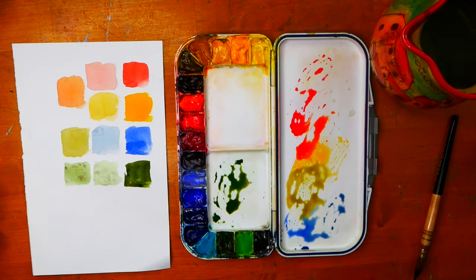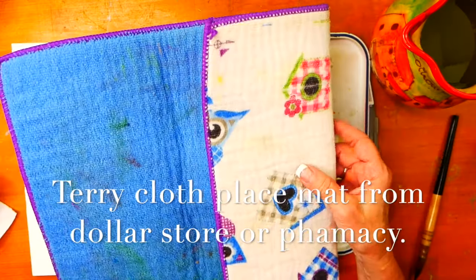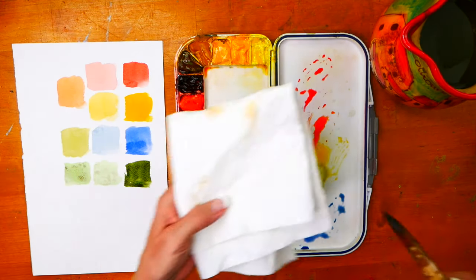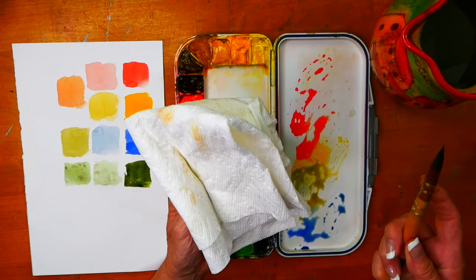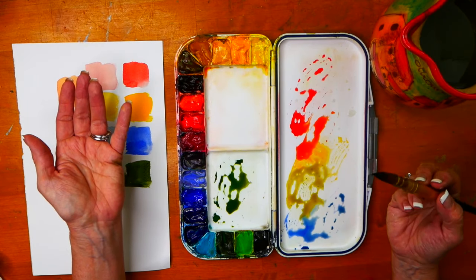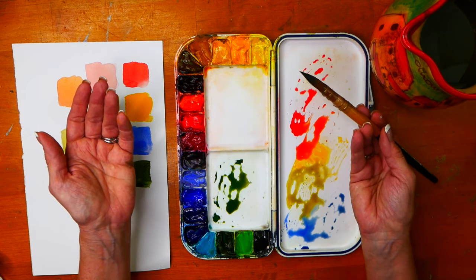Another thing you can do is use something like this to wipe your brush off in between colors — it works very well. It's just a placemat from the drugstore or the dollar store. You can see where I've cleaned off my brush and gone back in. I've found that sometimes I need the control I can get with a paper towel or a handy wipe to balance the amount of water in my brush. So that's a simple explanation of what I'm doing with my water bucket, brush, and paints.